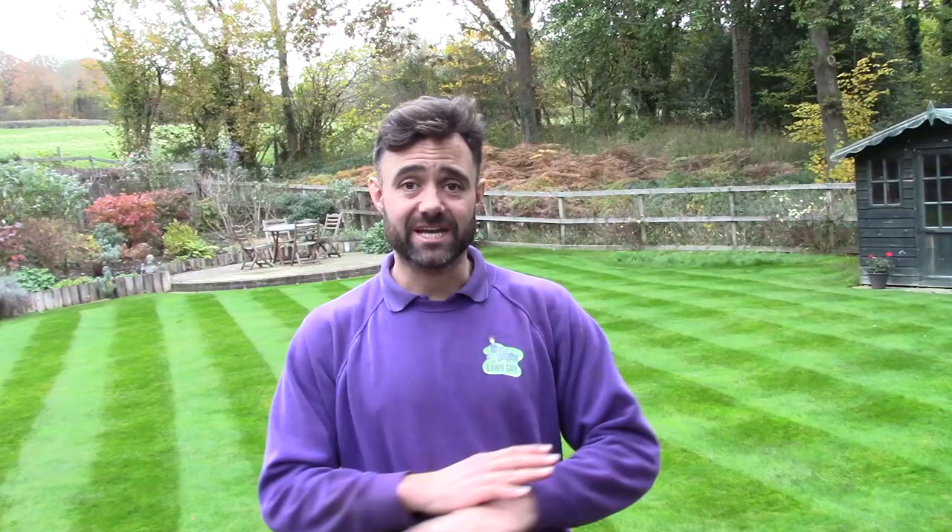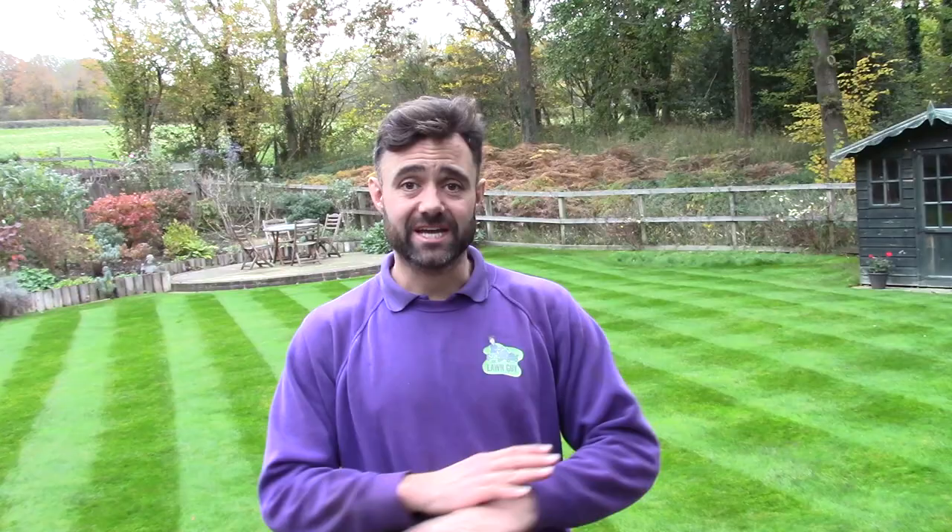I've seen recently a lot of people talking about a technique where you go around and pick up each individual worm cast. For me, I haven't got enough time to be doing things like that. Also, worm casts are actually a great organic and natural form of fertilizer, so it seems a waste to take them away from the lawn. Ideally you're looking to knock them about, break them down, and spread them around the lawn.